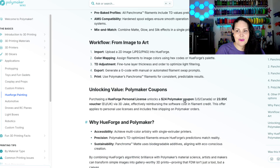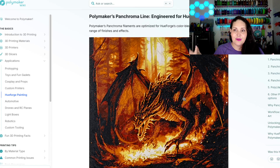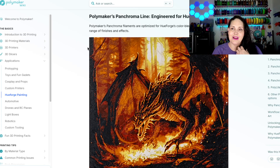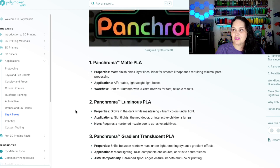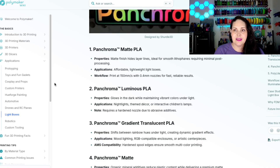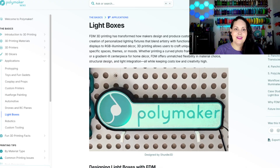There's all kinds of information right at your fingertips. If you've ever wanted to know something but were afraid to ask, the search bar does not judge. There's information on light boxes too — how to design them and tips and tricks for printing them. All of this is available at wiki.polymaker.com, an excellent resource just for you.